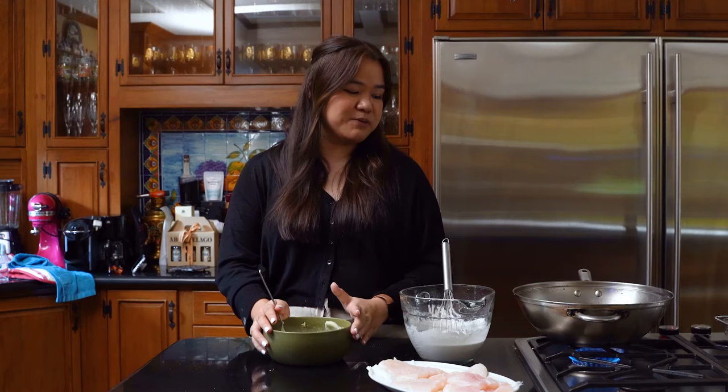You can use the tartar sauce right after we finish up the sandwich, or you can even set it aside in the fridge and keep it for about a week.